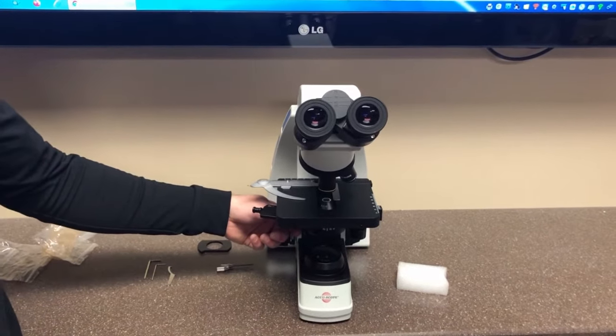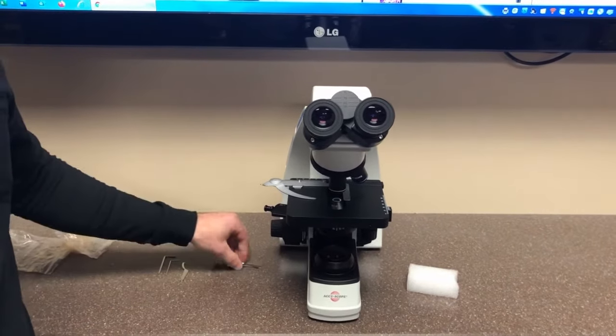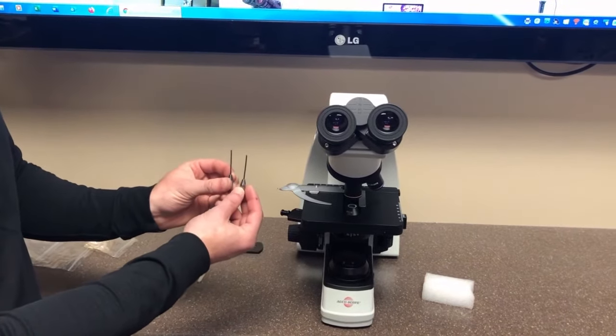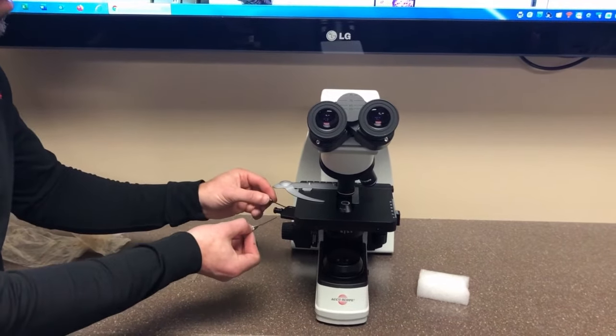The slider is pre-centered and pre-aligned, so it should be set for phase. However, if you need to center the slider and the annulus, there are two centering tools that go into the end of the slider.